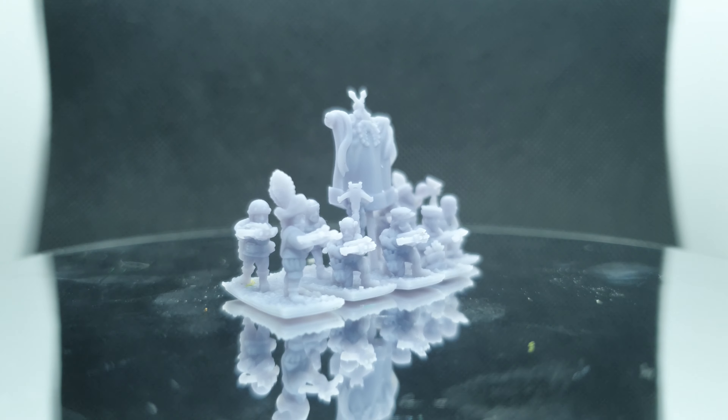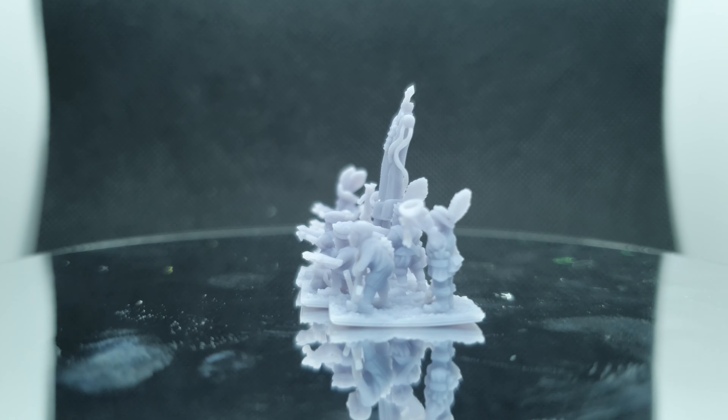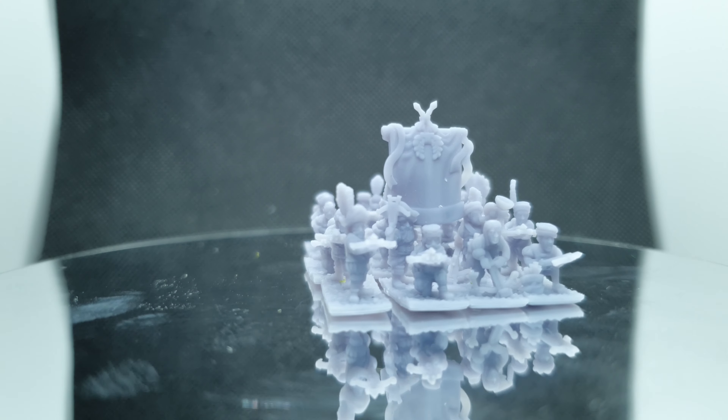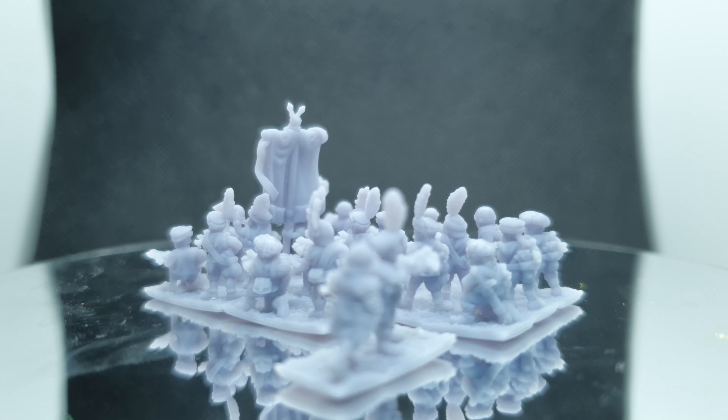I did almost have an accident myself and nearly broke off one of the crossbows — it was bending quite a bit, but I managed not to snap it. That was on me, not on the quality of the resin, as I am still getting used to working with delicate 3D prints. This is only my second batch after all.